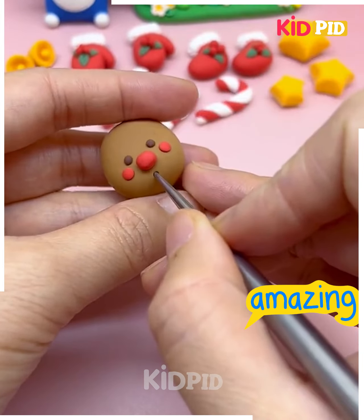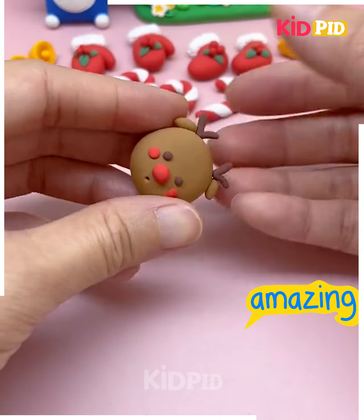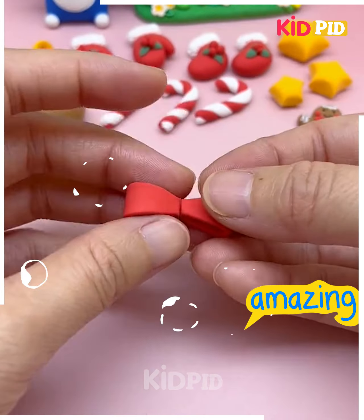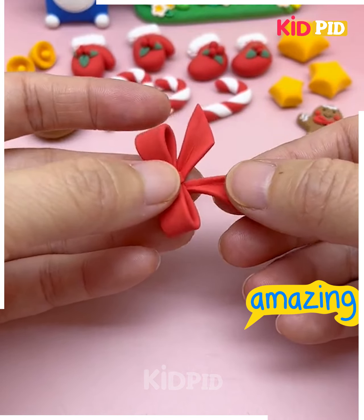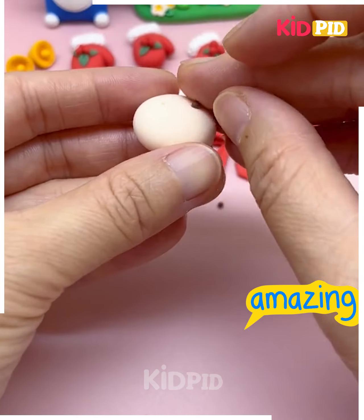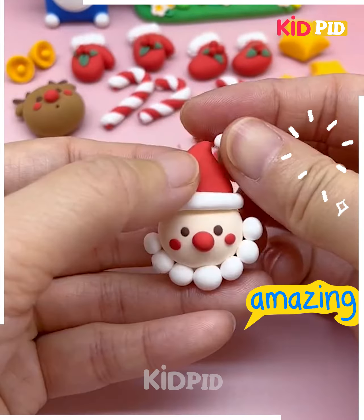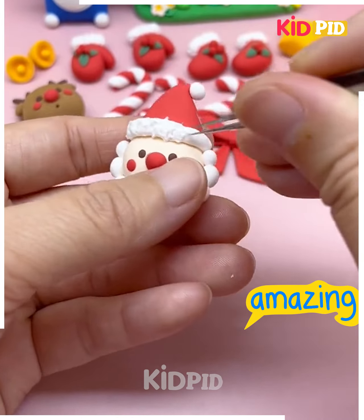After this we are also making the reindeer here. We are making the face, put the horns and it's ready. After this we are going to make the bow as well. After making all these ornaments we are going to place all of them on a circle. We are taking this ring and putting all of them on the top of it.